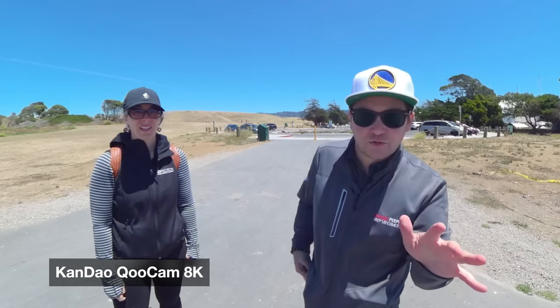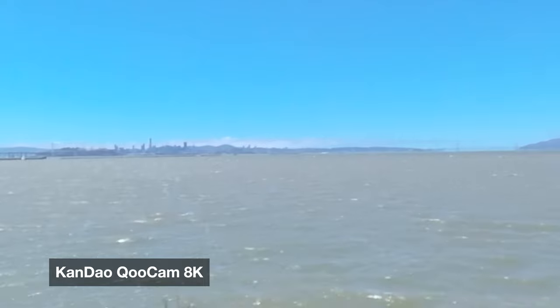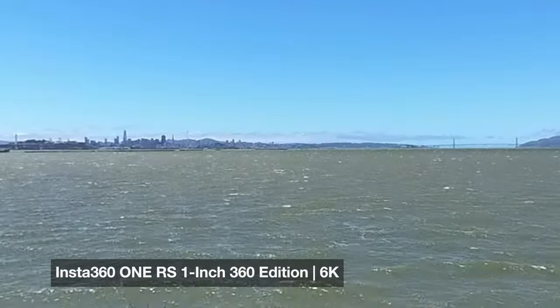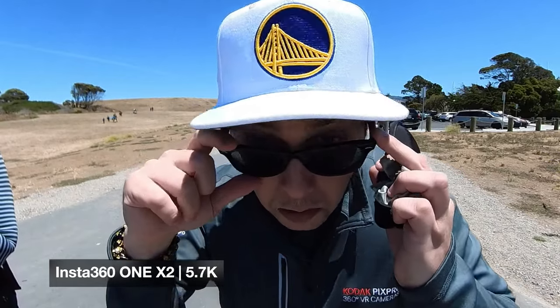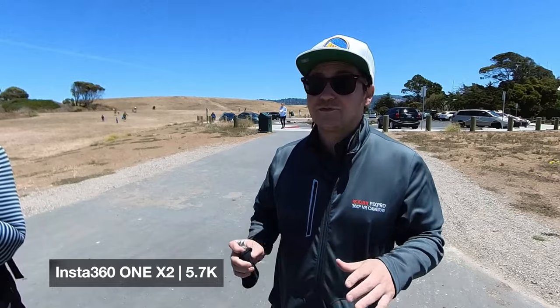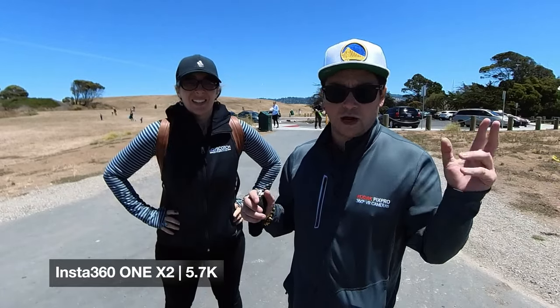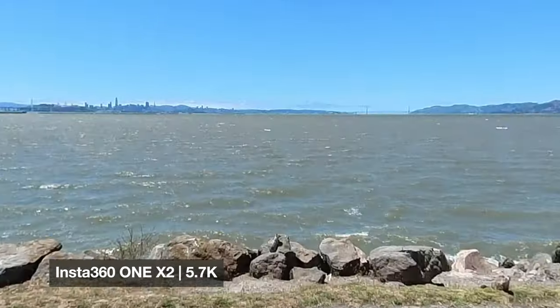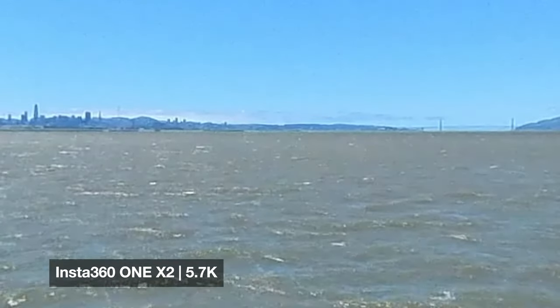Now we're testing the Kandao 8K. You can see it's a little shaky with the wind — I think this one gets the most shake because it's more of a wind-sail shape. Does the 8K look better than the 6K? Here's the angle pointed at the Golden Gate Bridge, and you can see all three cameras compared. The 1RS just looks a lot better even in these far-off conditions — definitely less shake. Now we're filming with the Insta360 1X2. Can you see the Golden Gate Bridge better than with the other cameras, and how is the audio?